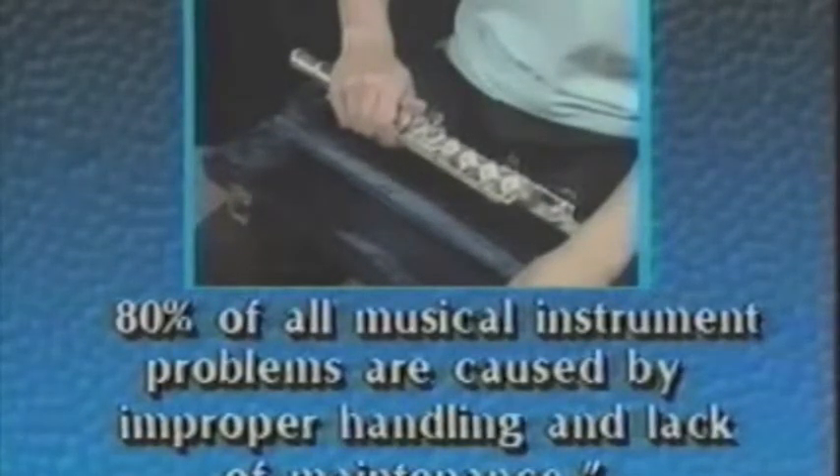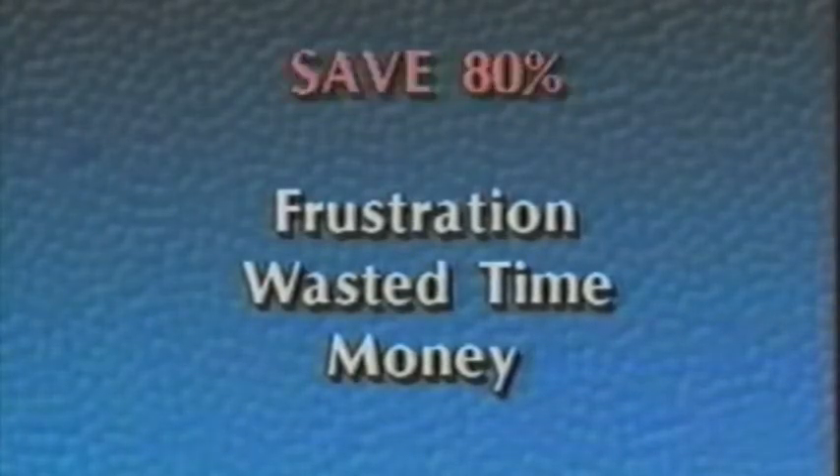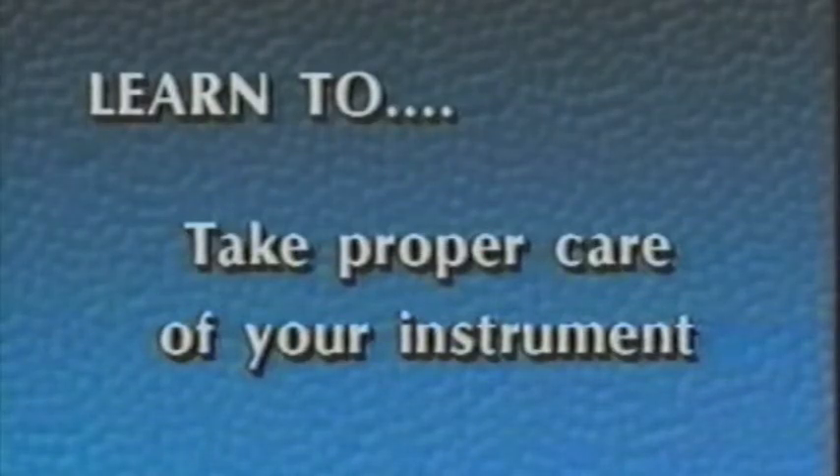Research has shown that 80% of all damage to student musical instruments is caused by improper handling and assembly, and lack of cleaning and maintenance. It is obvious then that you can save yourself up to 80% of the frustration, wasted time, and expenses associated with damaged and dirty instruments simply by learning to take proper care of your instrument.